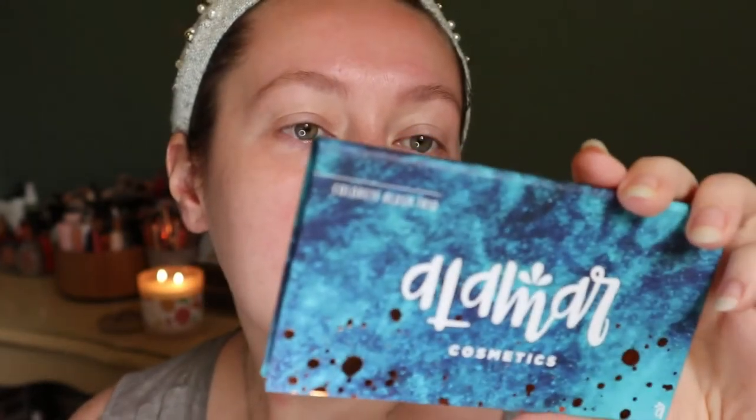For my powder products — I've been using way too many creams because it's summer and they're trending right now, so I want to focus more on some powders. I'm going to use my Alomar Cosmetics Colorette Blush Trio in Medium Tan. This one looks really pretty, and I also want to get more use out of my Butter Bronzer which is in my project pan.